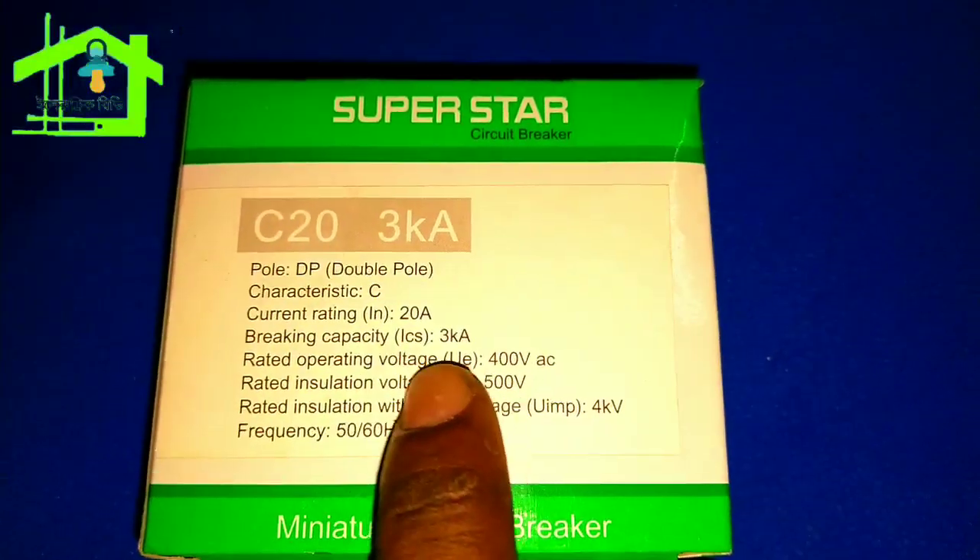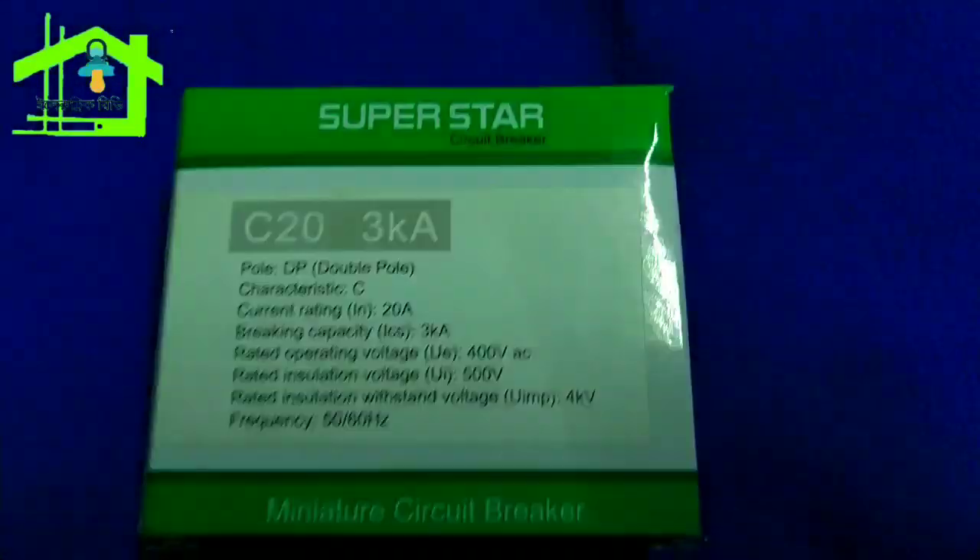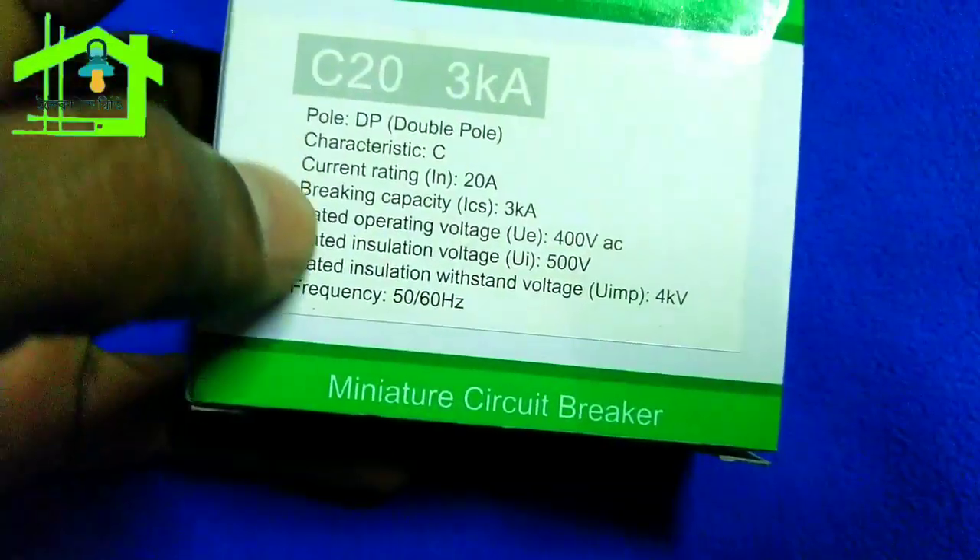If we look at it, the breaking capacity is 3 kA. The rated voltage is also shown here.